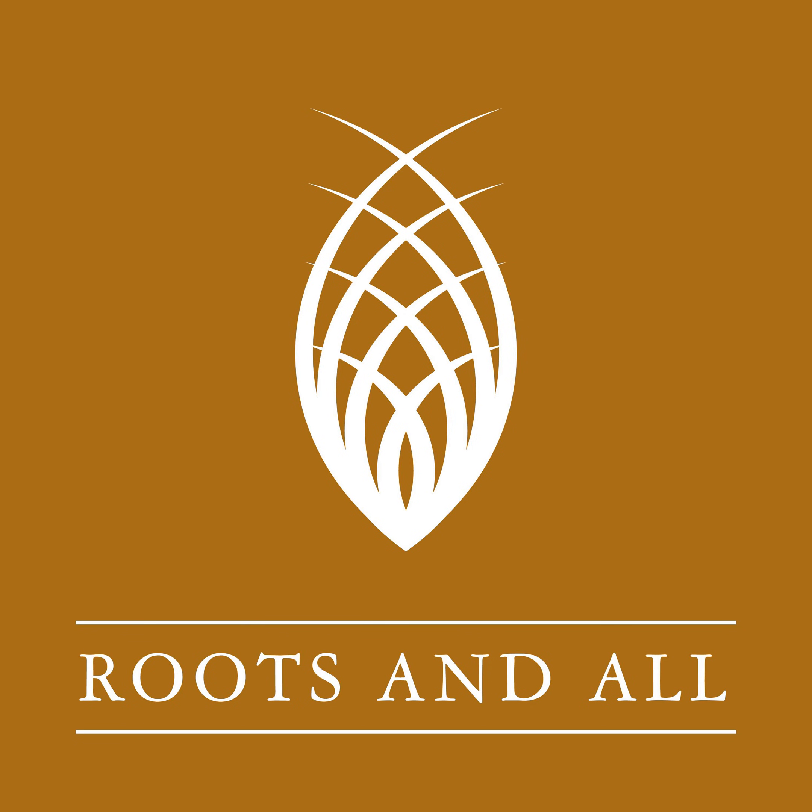I'm Sarah Wilson and you're listening to the Roots and All podcast. I'm here to help you get growing. Join me as I explore everything plant related, both indoors and out, and provide the information you need to create your perfect green environment.